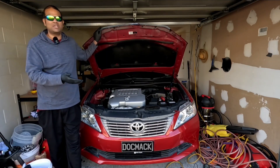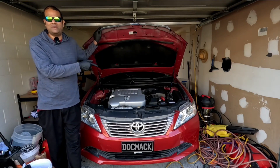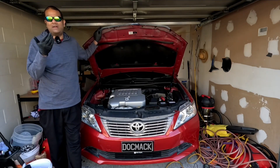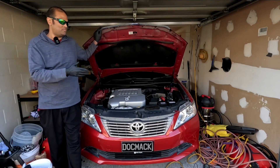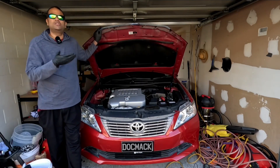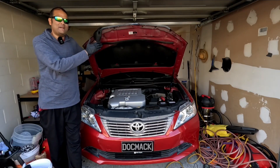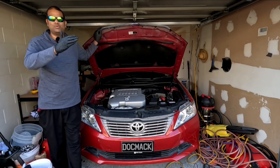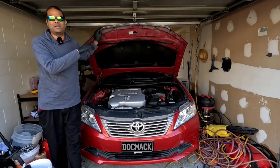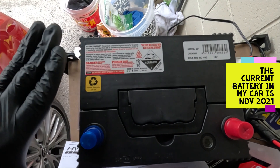The next spec to look for is RC, or reserve capacity. Reserve capacity is measured in minutes and tells you how long the battery can power the vehicle if the alternator fails. For example, an RC of 100 means the battery will last approximately 100 minutes on its own before the car completely stops — assuming it was fully charged beforehand.